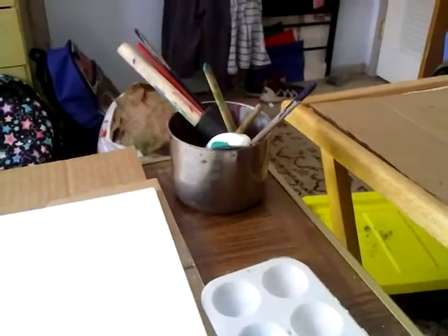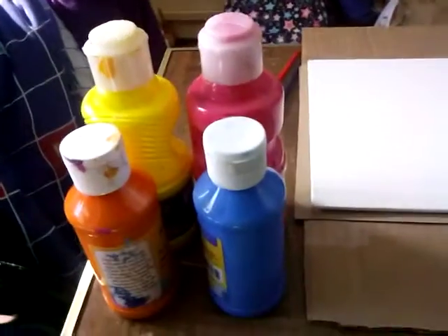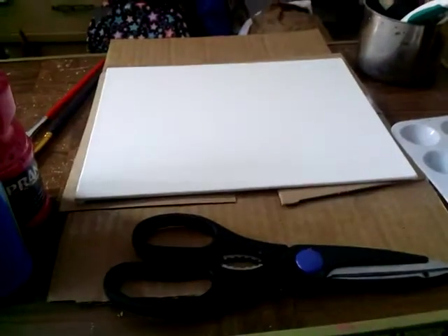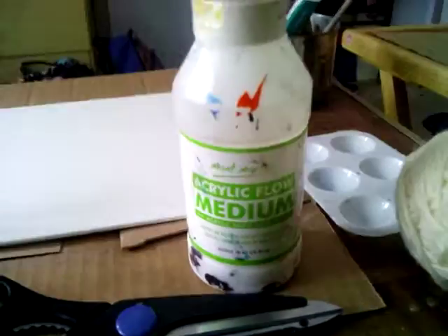Hey guys, for this video you will need a canvas, string, paint, a palette, paint brushes, and water to wash them out. These are the paint brushes you will need — just two small ones. I'm using blue, orange, pink, and yellow, but you can use any color you wish. You also need scissors — almost forgot that!